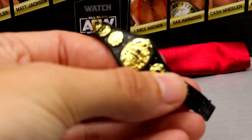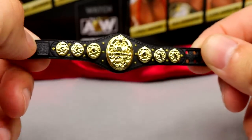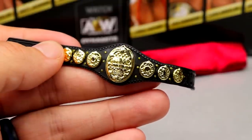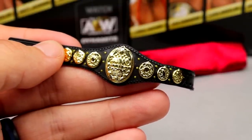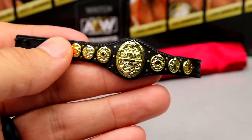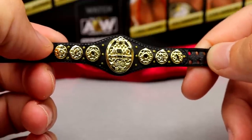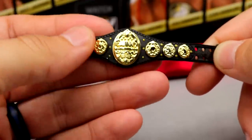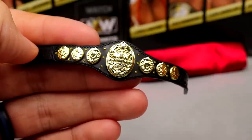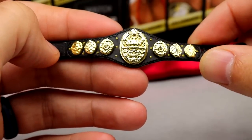For Rose's accessories we get a Women's Championship. I want to say this is the exact same mold — I'm not noticing any differences between this version and the versions we got with Riho and Shida. It's a very tiny figure belt, really really tiny. I wasn't a fan of the design when it first came out and still not the biggest fan of it in figure form. But it is another Women's Championship — if you missed out on it you'll have to grab a Rose, a Shida, or a Riho.